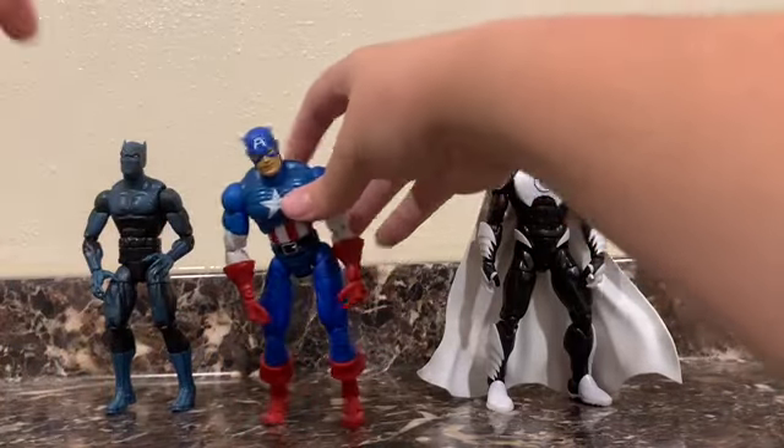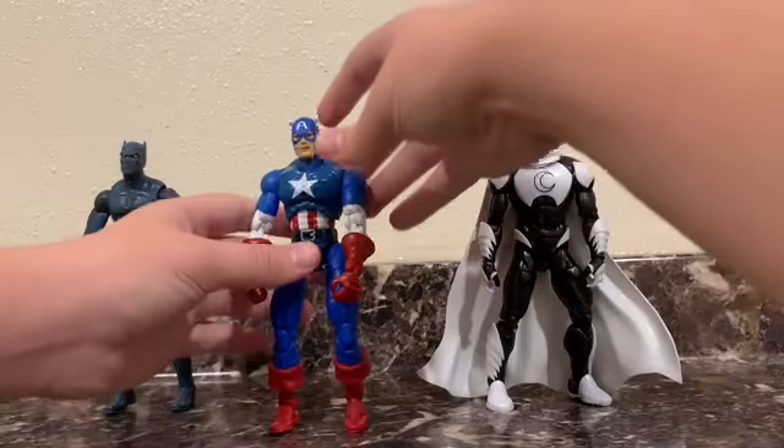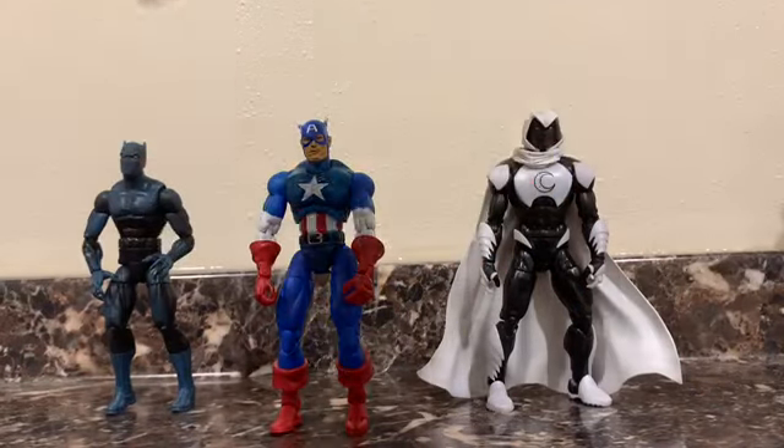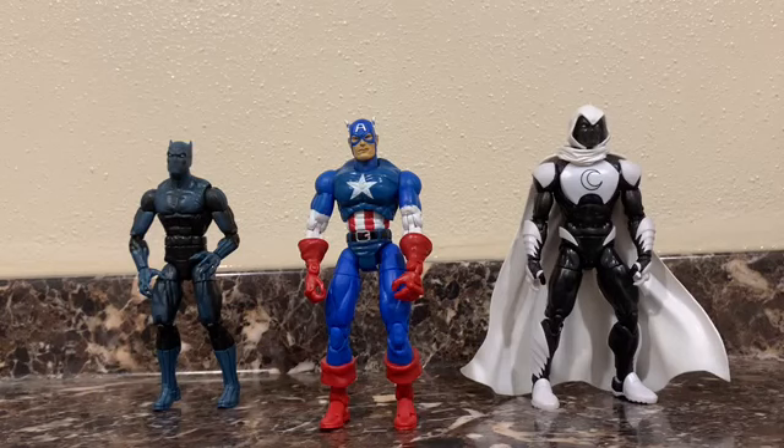So, three Marvel Legends — well, one of them I think is a Marvel Select or something — but they're all really cool looking, is all you need to know. We'll be taking a look at all of them one at a time here, very quickly.